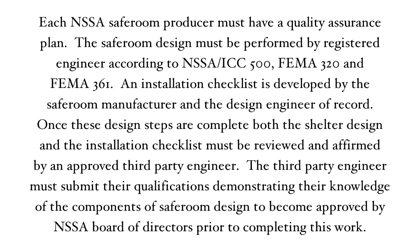Each NSSA safe room producer must have a quality assurance plan. The safe room design must be performed by a registered engineer according to NSSA ICC 500, FEMA 320, and FEMA 361.